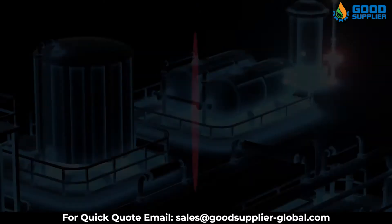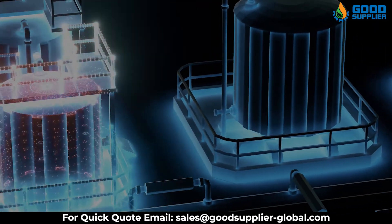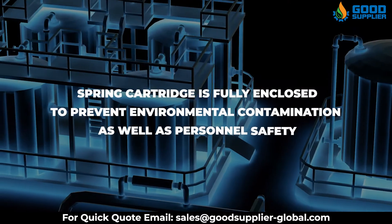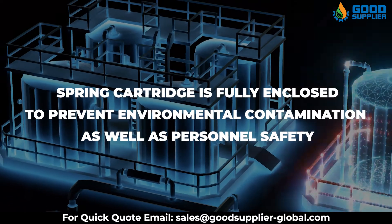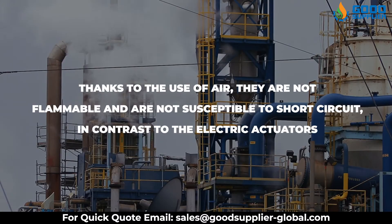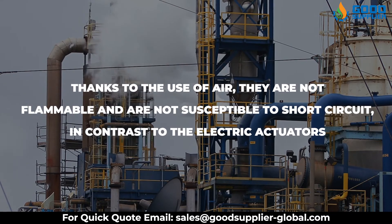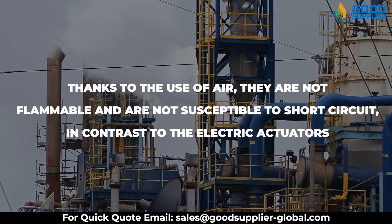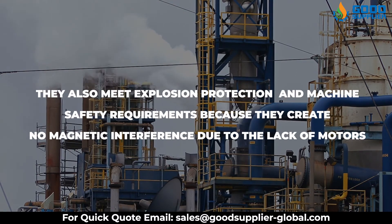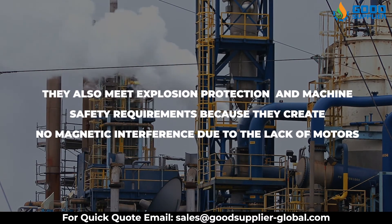Safety is a very important aspect, and the pneumatic Scotch-Yoke actuators offer many safety features. The spring cartridge is fully enclosed to prevent environmental contamination as well as ensure personal safety. Thanks to the use of air, they are not flammable and are not susceptible to short circuit, in contrast to electric actuators. They also meet explosion protection and machine safety requirements because they create no magnetic interference due to the lack of motors.